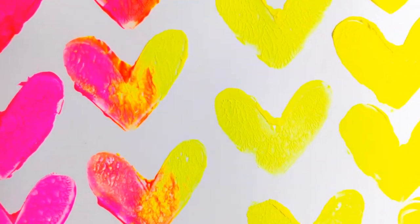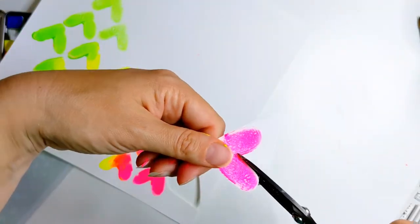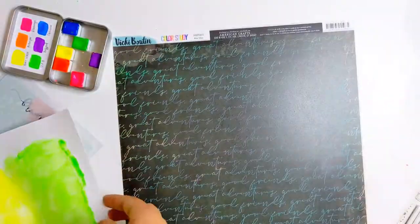Here are some close-ups where you can see that lovely bright colour and the gorgeous texture from the texture pastes. Now I'm just going to be cutting all of these out so that I can use them as individual embellishments. Now that those are all ready, I want to get my patterned paper stuck down.